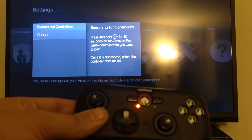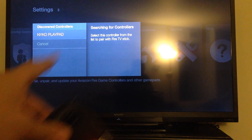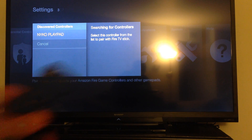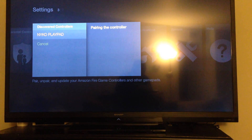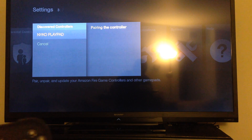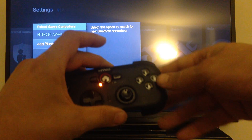The Fire Stick should find it — there's the Nyko Playpad. Take the remote and click it, and it's going to say pairing. Now I just paired my controller and I can use it.